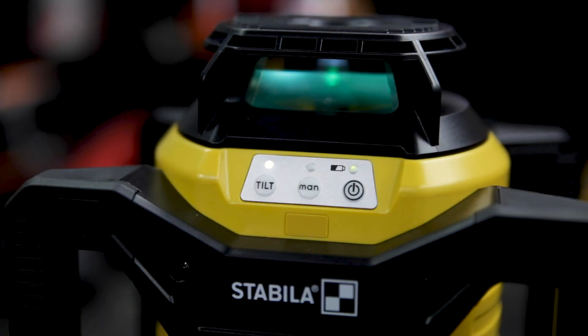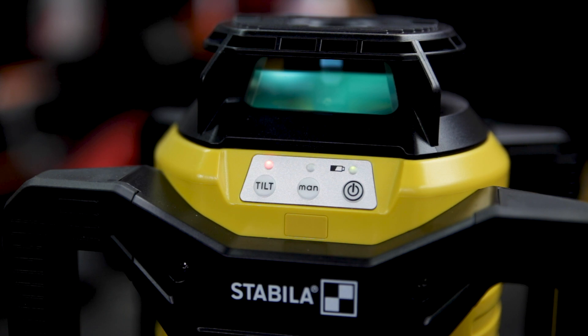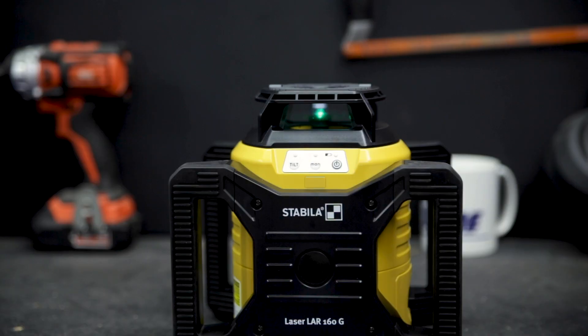This means if anyone bumps, interferes with, or changes the laser, it'll stop spinning and it'll light up red so that you know about it and don't make any mistakes. Otherwise, with tilt mode off, you can just make any changes to the laser and it'll auto level and keep spinning.